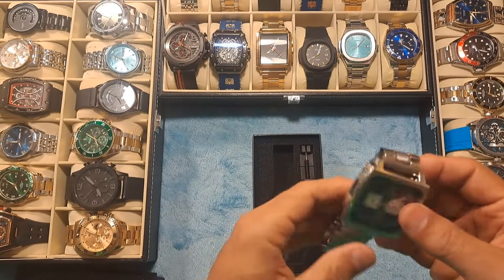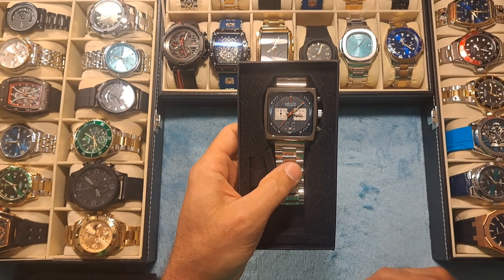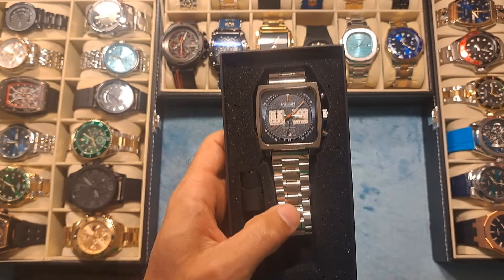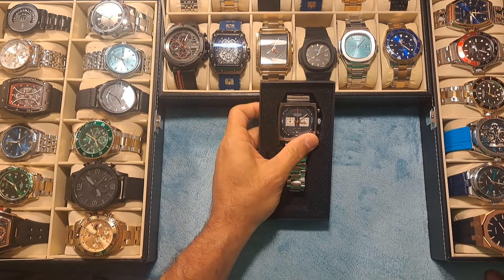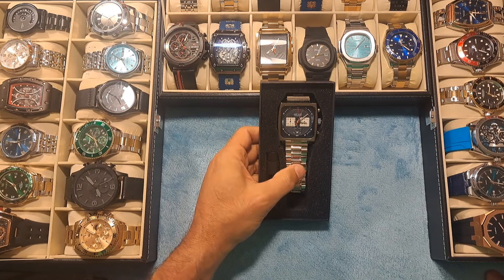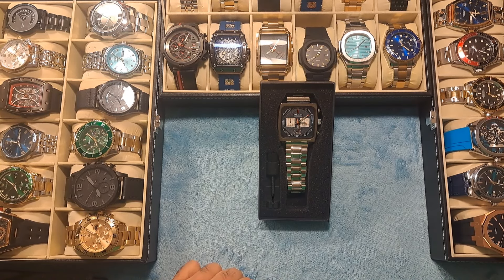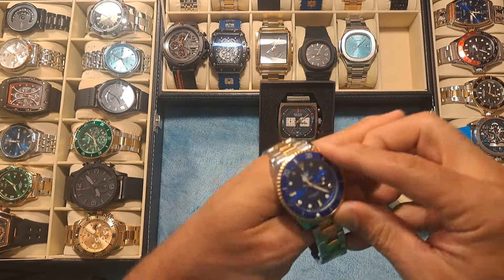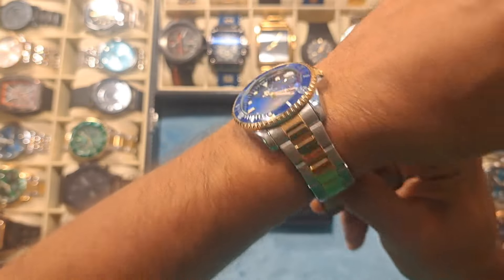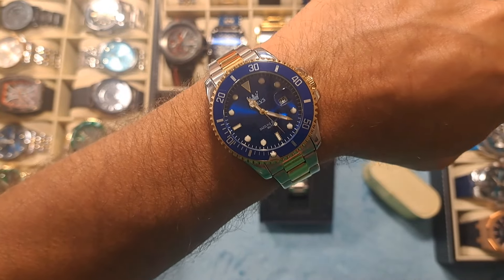I would definitely recommend heading on over to pick this up if you're interested in this style of watch. I don't really have anything bad to say about it — it's a good quality watch. I really do appreciate all of my subscribers; you guys are great and I will keep this content coming. Just make sure you hit that subscribe button, like and subscribe. I have two more watches that are supposed to be here today, so I'll probably get those videos up tonight, if not by tomorrow. I'm going to head on over and tell you guys what you need to do to win this watch — this Rolex Submariner homage watch by the company Olevs. I will be giving this away to one lucky subscriber.